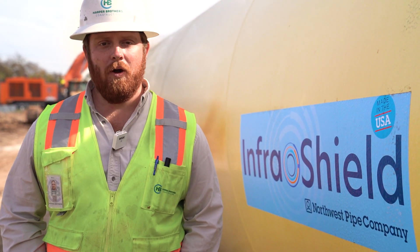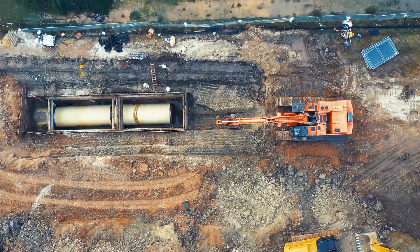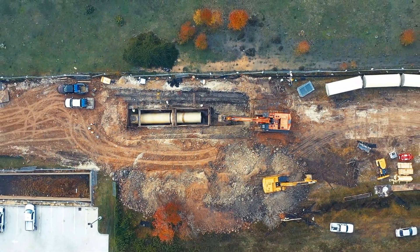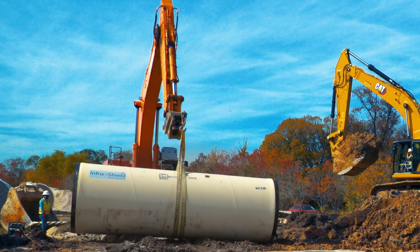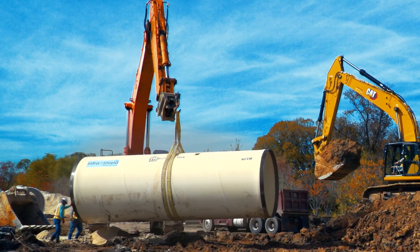My name is Reece Davis. I'm the project superintendent for Harper Brothers Construction. The project's name is Surface Water Supply Project for West Harris County Regional Water Authority and North Fort Bend Regional Water Authority.